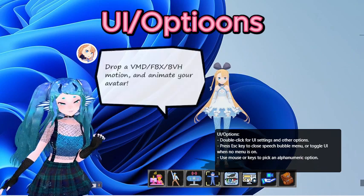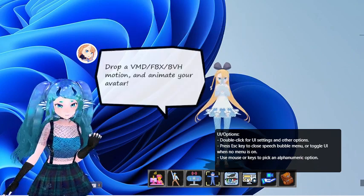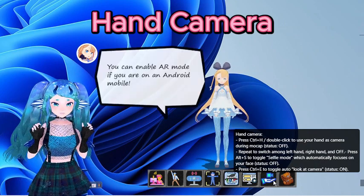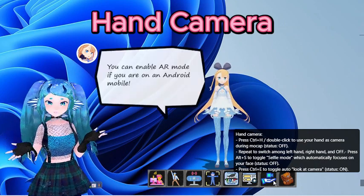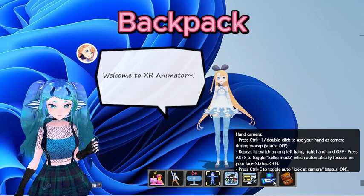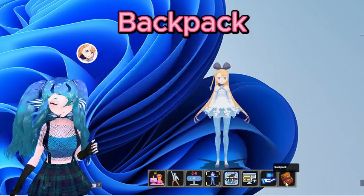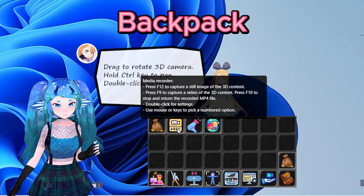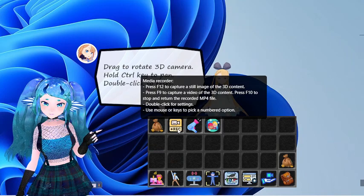Hand Camera: If you're sending camera data, this will let you control the camera with your hand and give a selfie-type view of your model. Backpack: Has some miscellaneous features from XR's previous life as a game engine. There is a media recorder here to take pics and videos directly from XR.